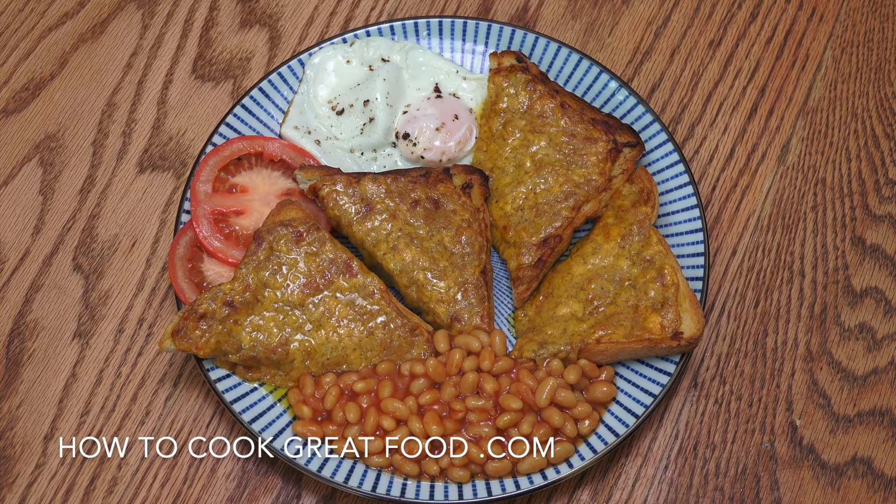Hello, I'm not going to keep you long today. I'm going to do some cheese on toast, but this cheese on toast has some Worcester sauce and some mustard. It's really delicious. Serving this with some eggs and beans. Let's get on with it.